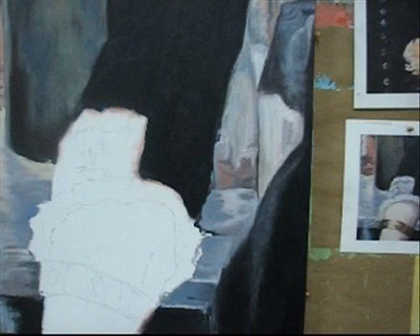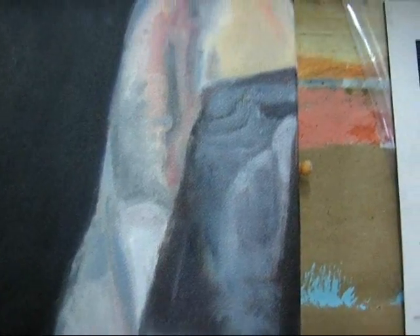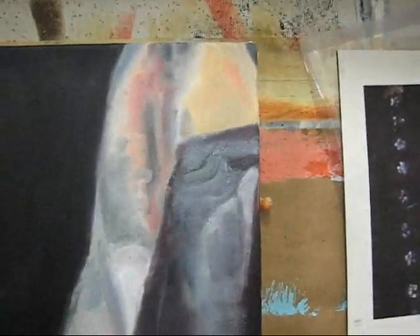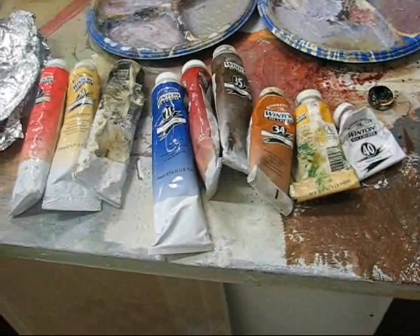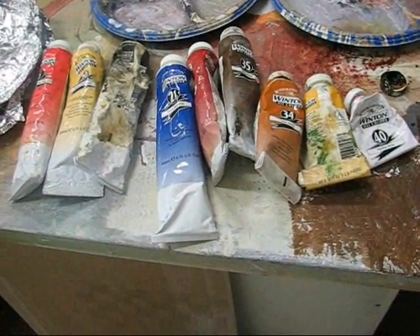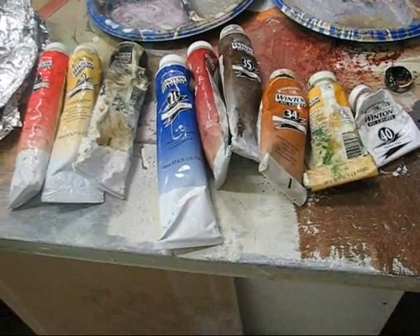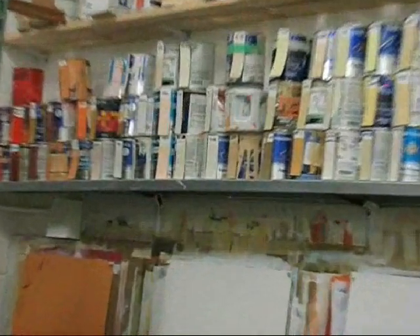I tend to use a very basic palette in my color work: red, yellow, blue, black, and white. You can mix just about any color from that. Violet I find is a very valuable color to have on hand because you can't really mix a good violet. All of the colors you're seeing in here have been mixed from that limited palette. I like to keep my palette limited — that gives me the capability of mixing all my colors from just a few. The advantage is that all the colors you mix will be related to each other. I don't like to use a lot of out-of-tube or out-of-can colors.